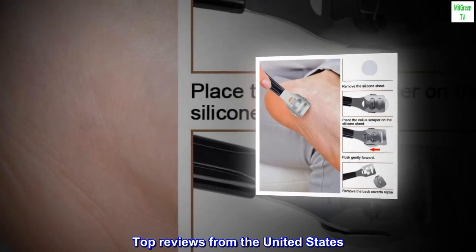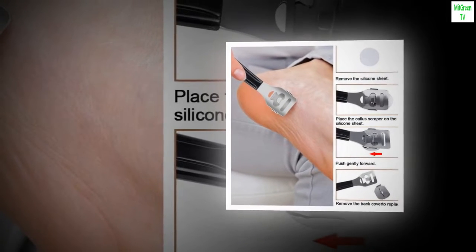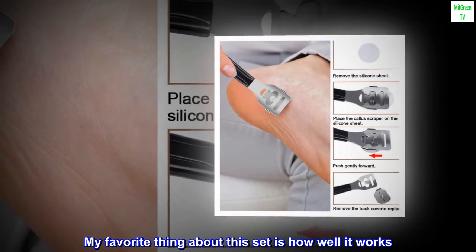Top Reviews from the United States. Great Value for Price. My favorite thing about this set is how well it works.